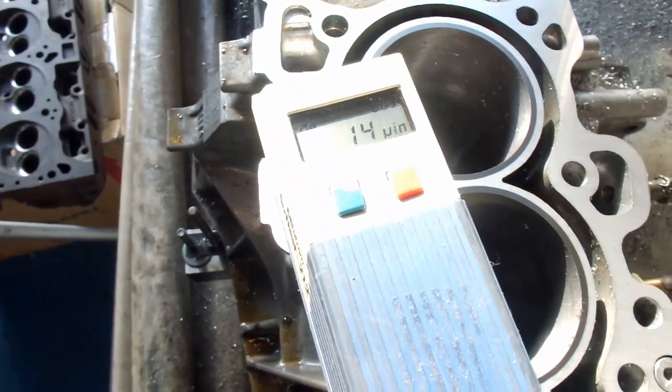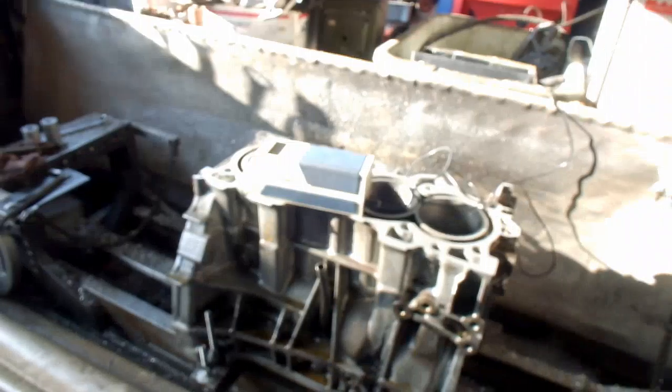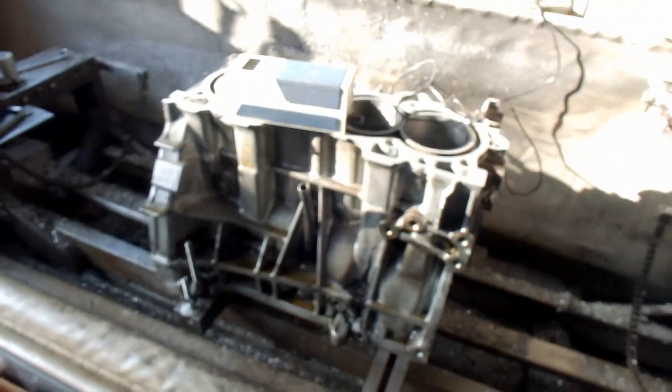It looks like we have a 14 RA, which I would say is pretty darn good. If you have questions about Honda resurfacing, give me a call here at Coastal Mace R&D. We'll see you soon.